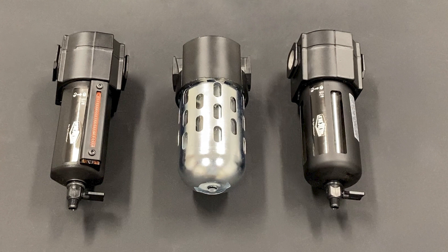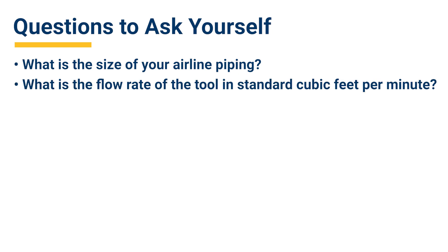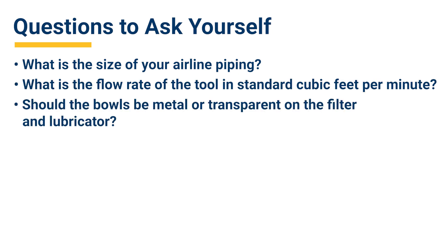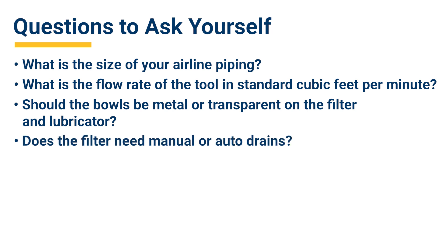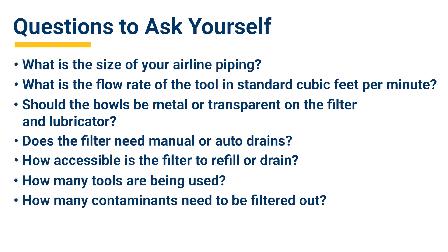There are several factors to consider before selecting the FRL for your application. Before purchasing, please ask yourself the following questions: What is the size of your airline piping? What is the flow rate of the tool in standard cubic feet per minute? Should the bowls be metal or transparent on the filter and the lubricator? Does the filter need manual or auto drains? How accessible is the filter to refill it or drain it? How many tools are being used? And last but not least, how many contaminants need to be filtered out?